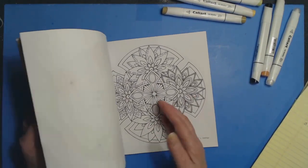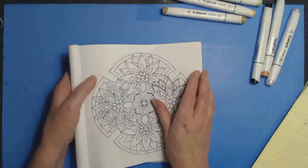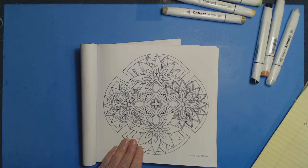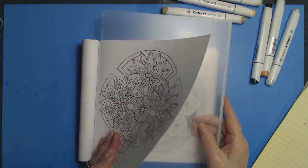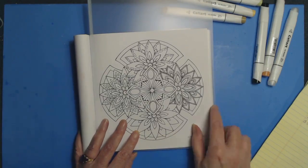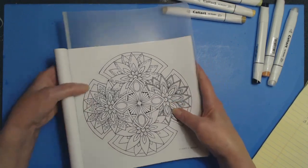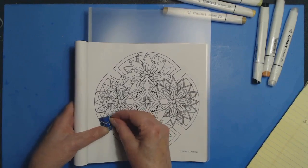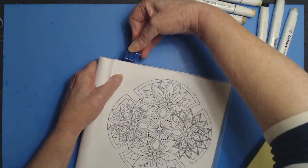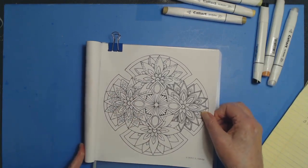This is the mandala I picked to work on today — not truly a mandala, more like drawn in a round shape. Since I'm going to be using markers, I cut a new page just for this. This is one of those dollar store cutting mats I cut down to fit the book, which is actually an 8½ by 8½ book. I'll use a couple of binder clips to hold the page down and protect the page underneath, because markers do bleed through.